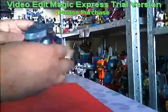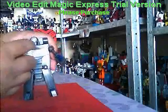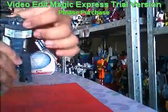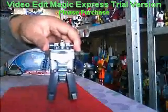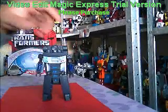Position the arms as you please. And finally we open these two panels here to reveal the robot face. So there you have it — Speed Dial 800 in robot mode.